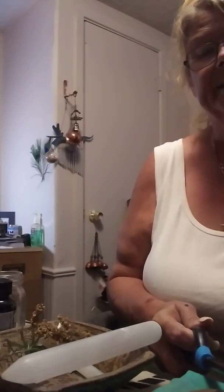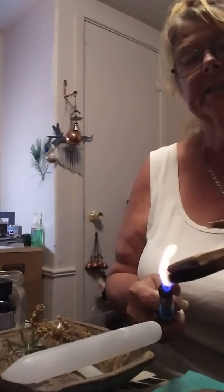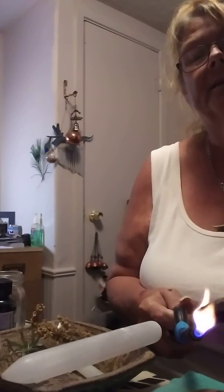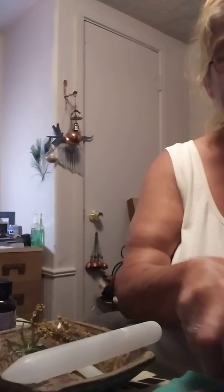I forgot my Palo Santo. Going to cleanse. Remember, we want to cleanse everything that we're going to do a spell in. So you just get your Palo Santo lid or your sage, and once you get some smoke from that, you're just going to fill your jar with it. Let that smoke come out naturally, then cleanse your lid and the outside of your jar. Once you get that done, you're ready to go.